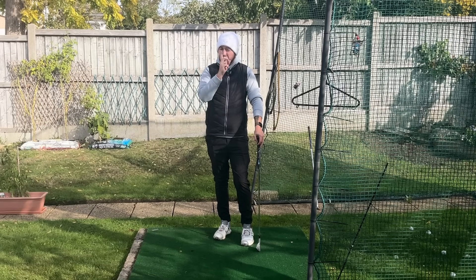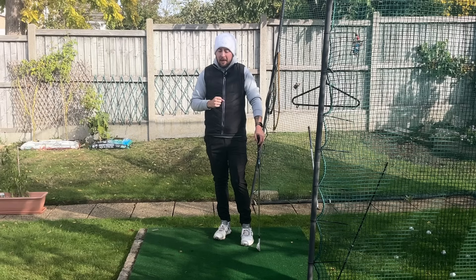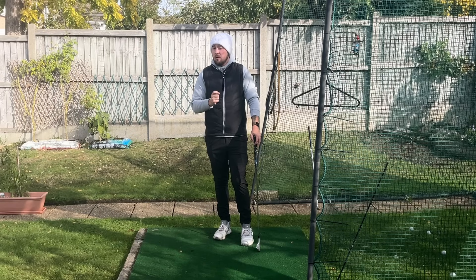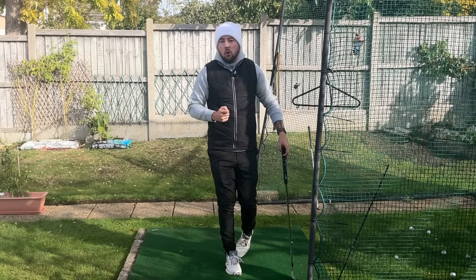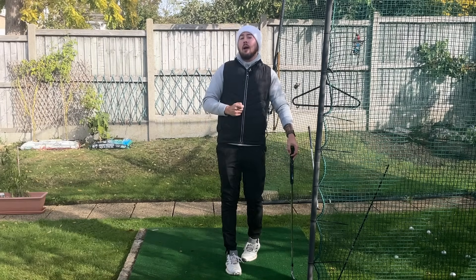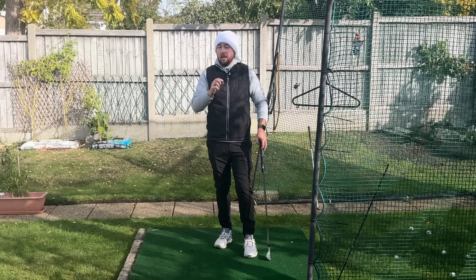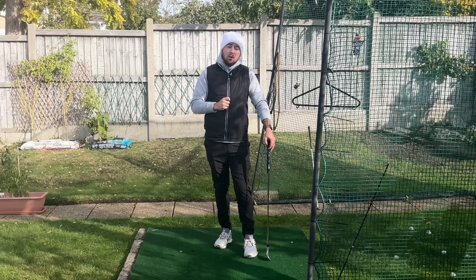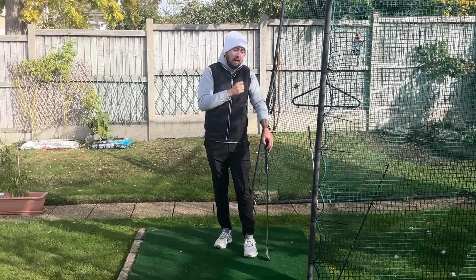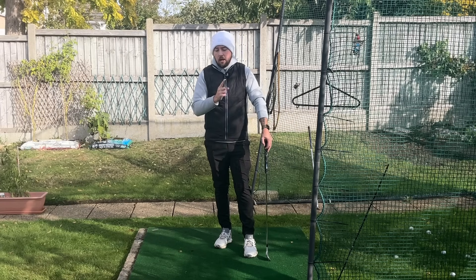If you really struggle with your ball striking, remember you can always get better. If you're hitting more than 10 or 11 greens per round, you are playing better and hitting more greens in regulation than a scratch golfer. If you're getting it to around 11, 12, or 13, you're at the tour average of hitting greens per round. Ball striking gives you your opportunities for birdies and prevents mistakes from the fairway — it really transforms your game.